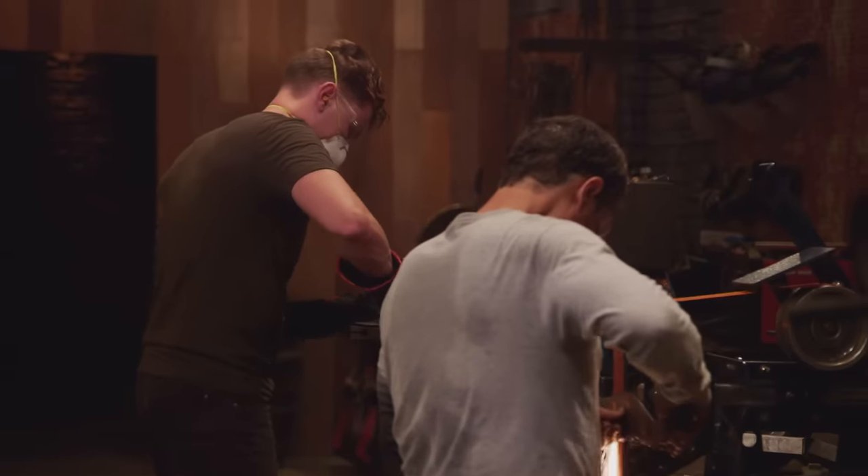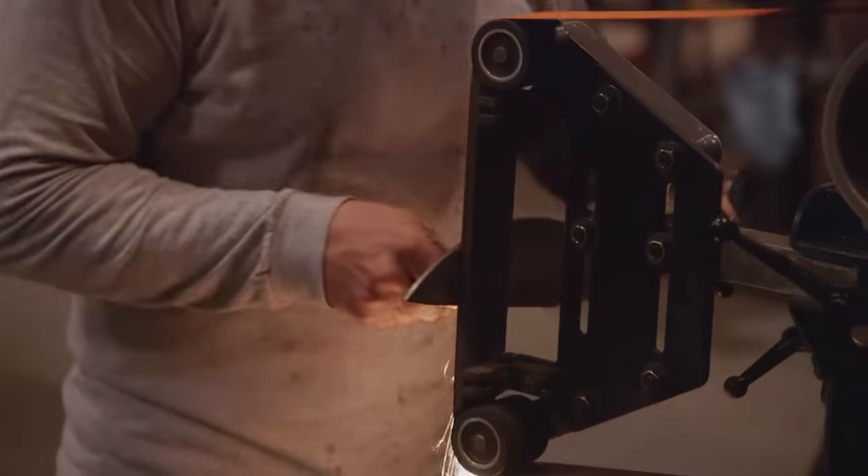5, 4, 3, 2, 1. Bladesmith, shut down your machines. Drop your tools. This first round of competition is over.